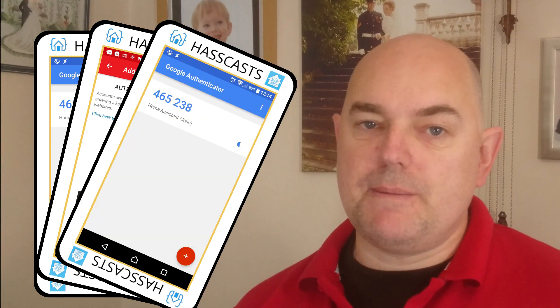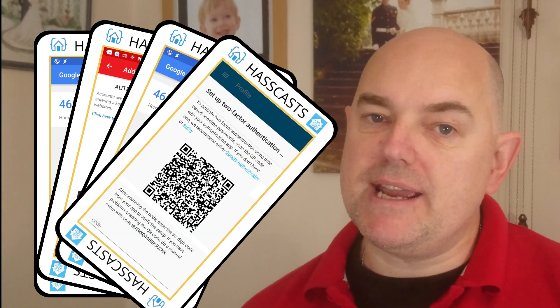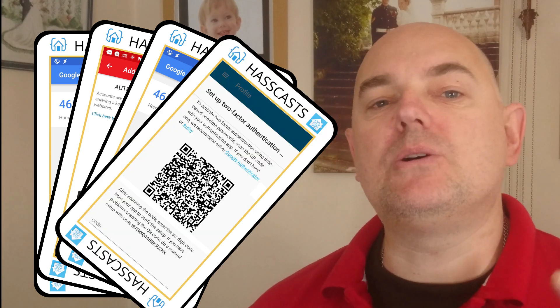To set it up, click the plus icon and either scan the QR code or enter the code manually. It will immediately give you a six-digit password. Enter that straight into Home Assistant, and that will let Home Assistant know that you are both singing from the same timesheet.